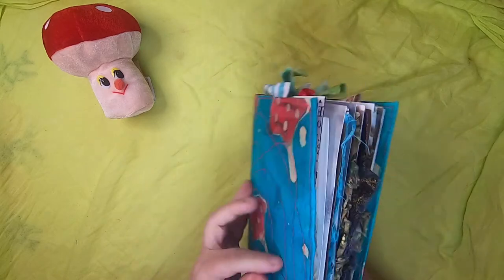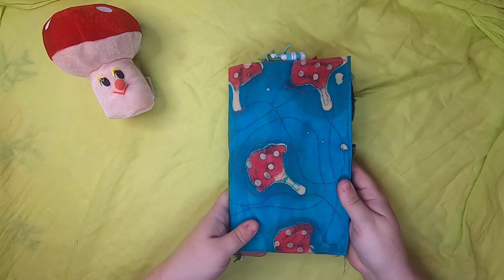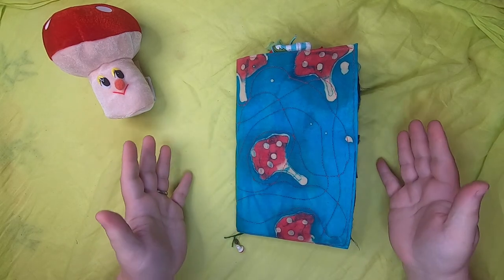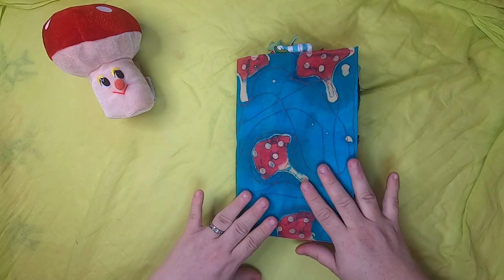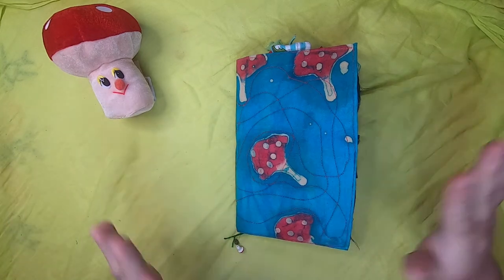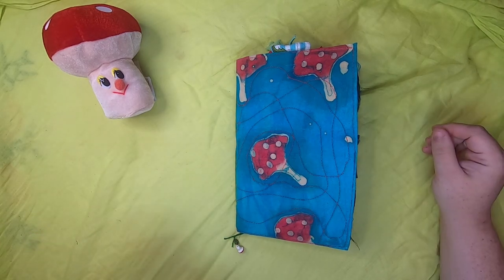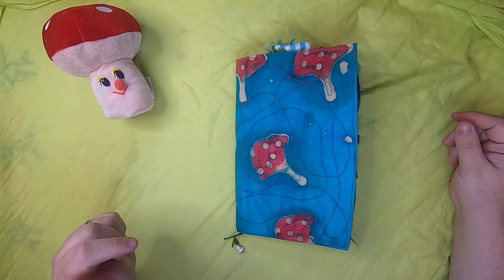So that concludes this journal — the Toadstool Hydrangea Journal — and it will be going up in my Etsy shop probably tomorrow, or possibly today if I have time, along with a few other videos coming out. Thank you so much for watching! If you want to know more about this journal series, I'm Studio Lu pretty much everywhere on the internet and I'll put links to everything in the description box. I'd love it if you left me a like, a comment, or subscribe — it helps me get my videos out there. Have a wonderful day!